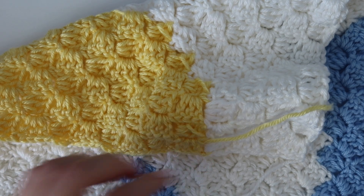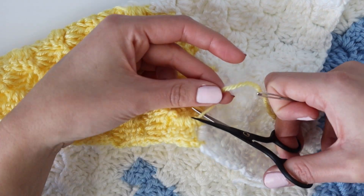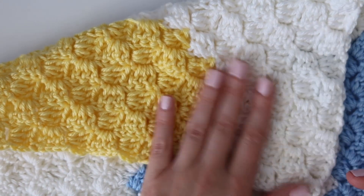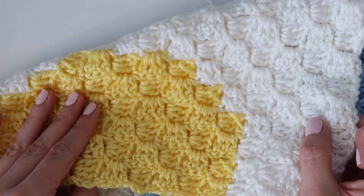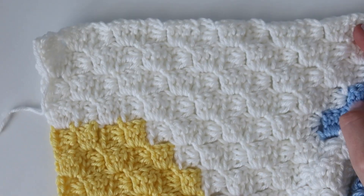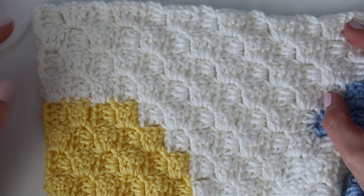That is it for this tutorial. I hope you guys enjoyed this blanket. Thanks for following along and for the support as always. Let me know if you have any questions in the comments below and I'll do my best to help. I'll see you guys in the next video.